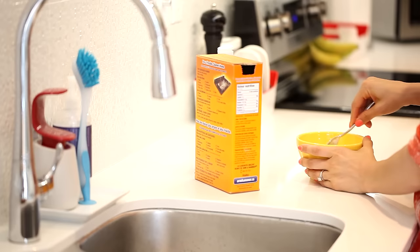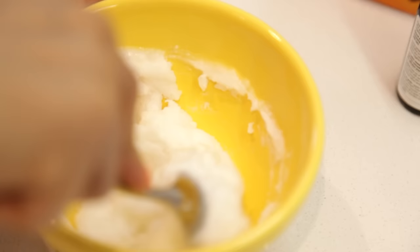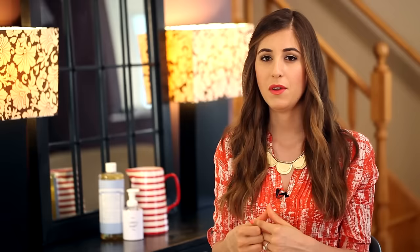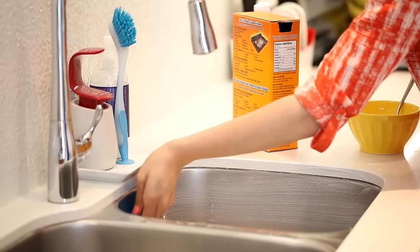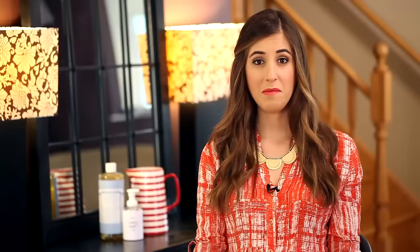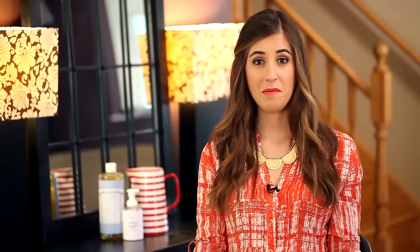Here's a great one you can try: a DIY soft scrub. Take a cup of baking soda, add a quarter cup of Castile soap, whip it all together, and add in five drops of your favorite essential oil — but if you add six, I won't tell anyone. Then just use it on any greasy, grimy surface. Great locations to try: your bathroom, your kitchen sink, your stove top. Trust me, this stuff works.